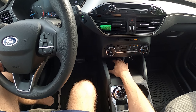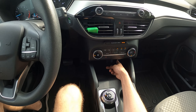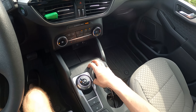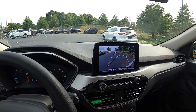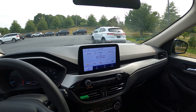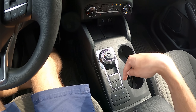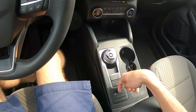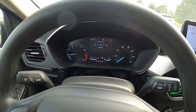Down below the climate control there's a pretty big storage cubby — no wireless charging pad though, that may come in a higher trim. There's a USB Type-A port and a 12-volt charging port. The shifter is a rotary design to save space. If you pop into reverse, the camera is pretty low quality in my opinion, but that's not just a Ford thing — a lot of brands really don't focus on their rear cameras. You get an electronic parking brake, auto hold, and auto stop-start. Additionally, you get drive modes: normal, eco, sport, slippery, and deep snow or sand.